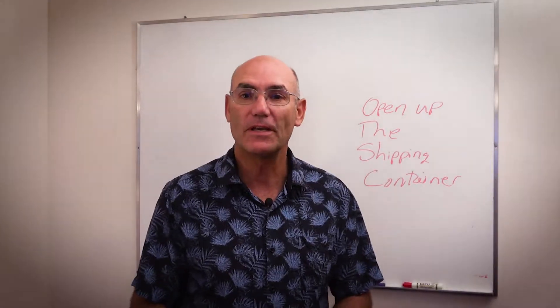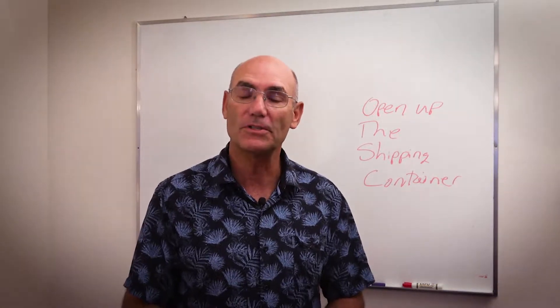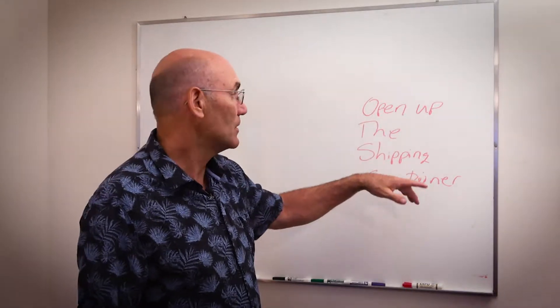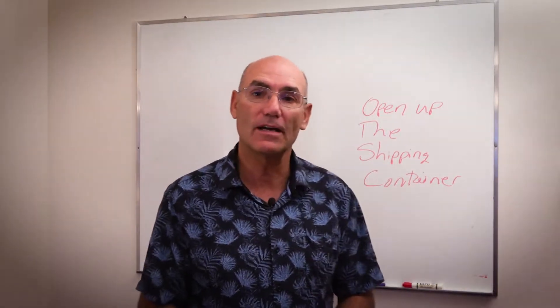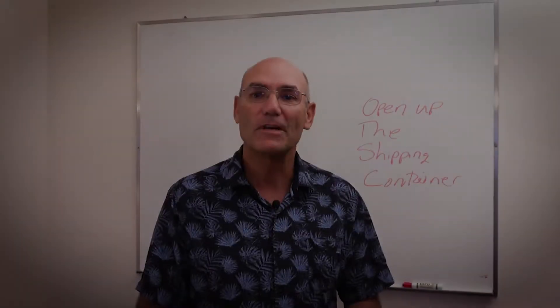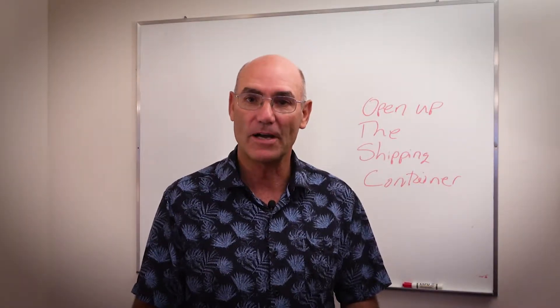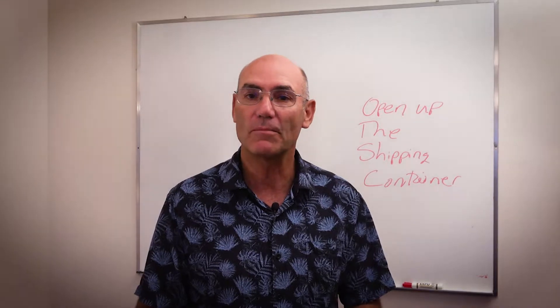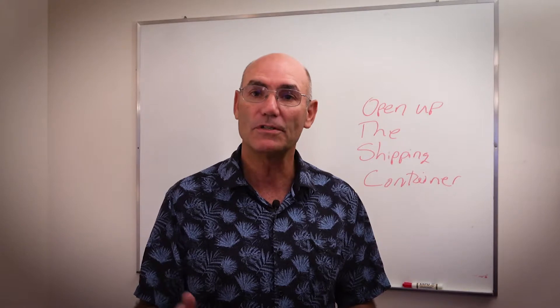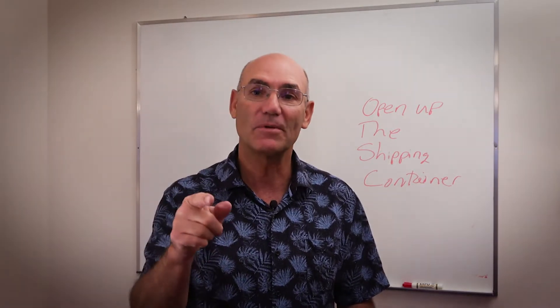That brings us to the end of video number six. In the next video we'll talk about how I opened up the shipping container, and if we get time we'll talk a little bit about some of the landscaping. The best way to stay updated is to subscribe, and we appreciate you sharing, making comments, hitting the like button. Be sure to send me your questions and I'll do my best to answer those. Until next time, be good.